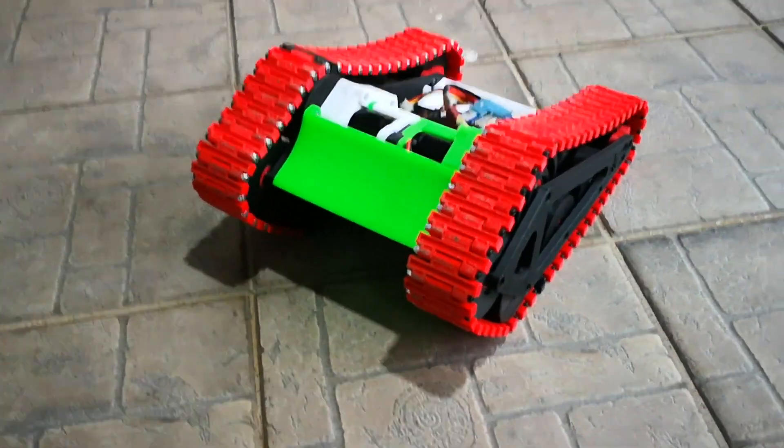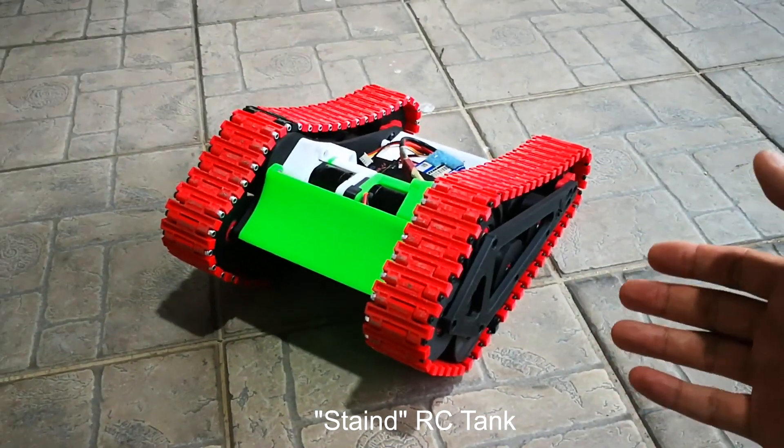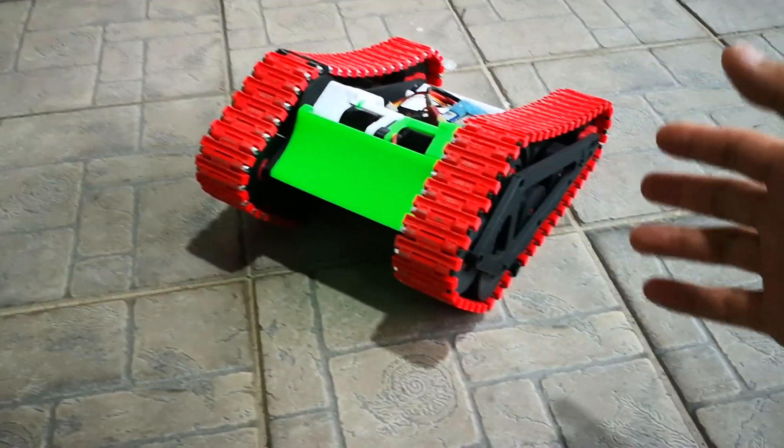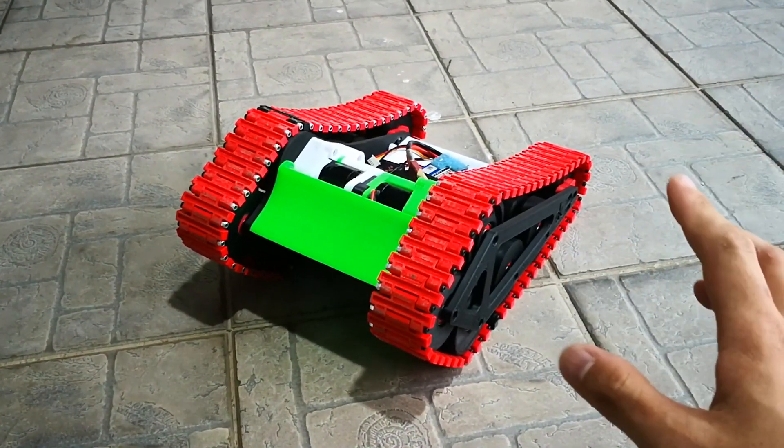Hi guys, welcome to my YouTube channel. So this is the Stain RC tank, fully 3D printed, designed by Stain, which you can find on Thingiverse. But there was a problem with it, which I'll explain in this video.